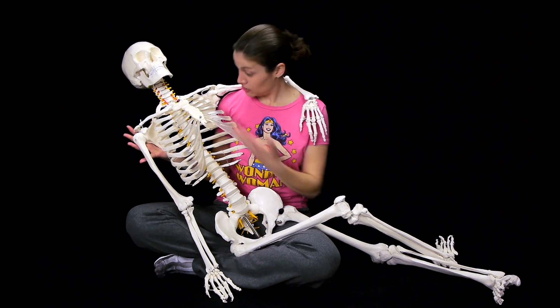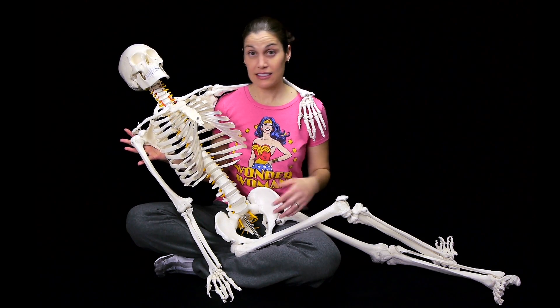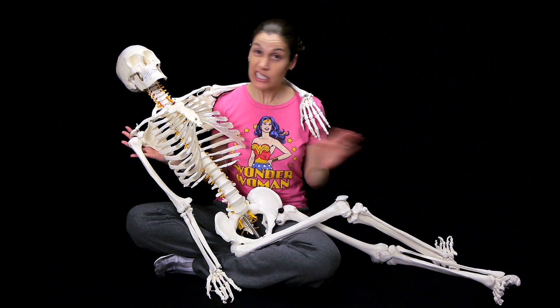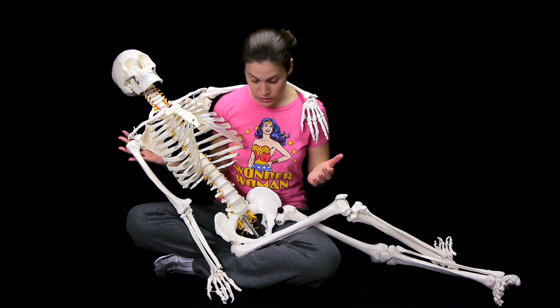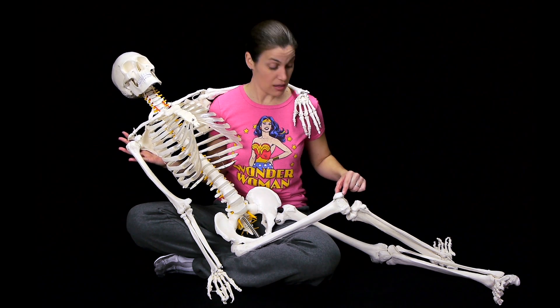Let's talk about this awesome skeleton for real now. What's so cool about it is, as you can see, it's a lifelike skeleton — it's full size, not mini size. The bones are complete replicas of bones in our bodies. And down here, this is the patella.